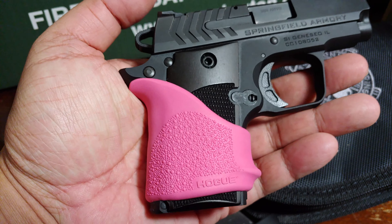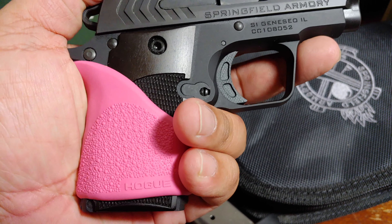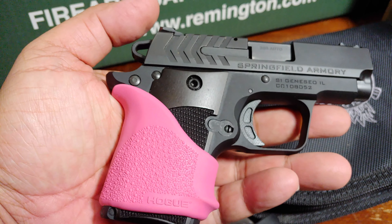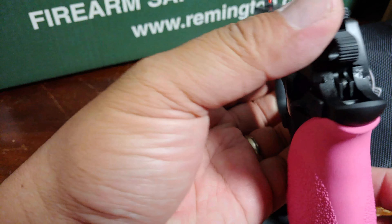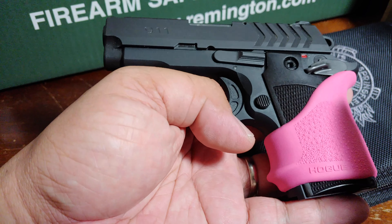And it's cheap — I paid less than 10 bucks for this, compared to the $39 grips from Hogue.